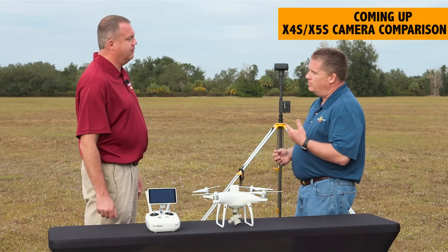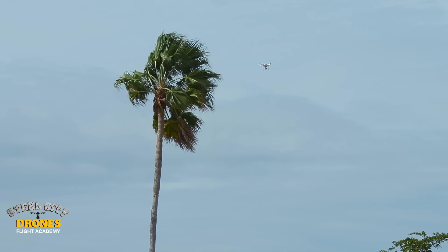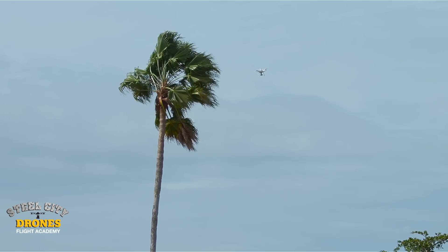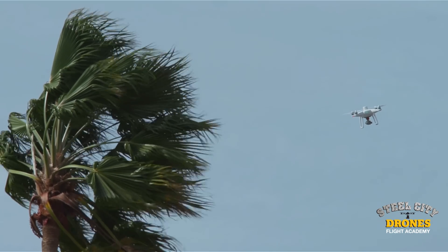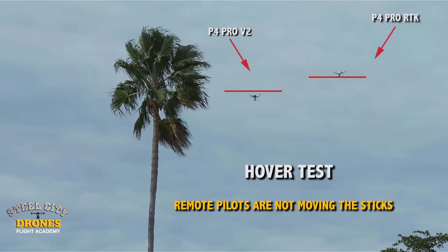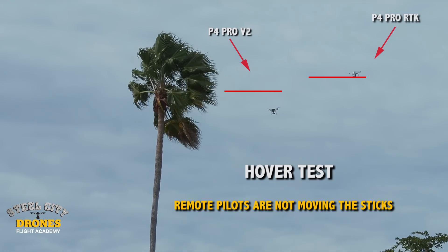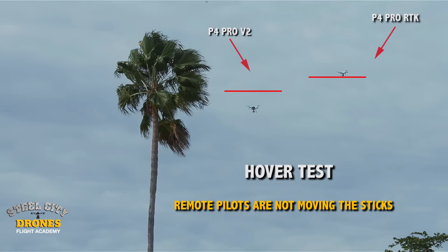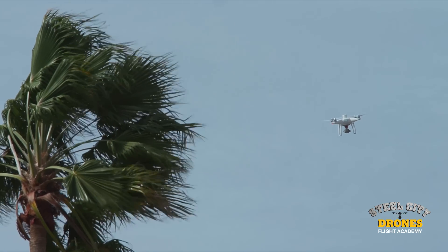They can use Crystal Sky batteries on their monitors, in their ground station, and in the new remote controller. One of the first things we did when testing this aircraft was a wind test. We had some pretty significant wind, with palm trees bending. The Phantom 4 Pro RTK held up extremely well — we didn't see more than a 3 to 4 inch drop in altitude in 30 mile-per-hour wind gusts, which is incredible for a drone its size and weight.